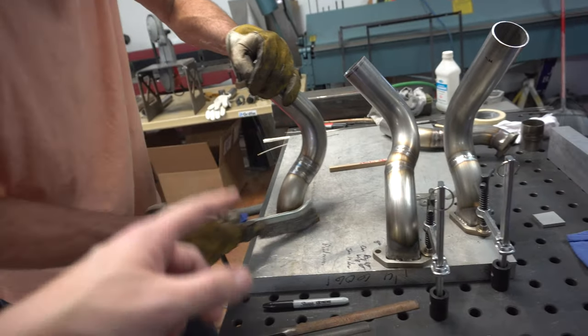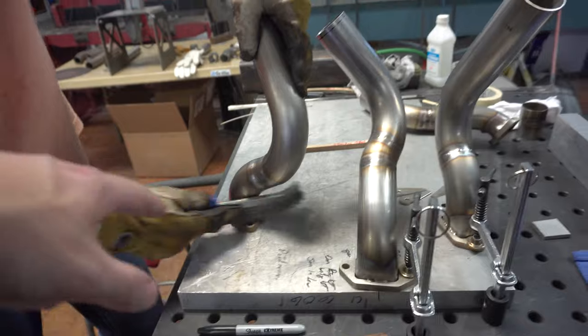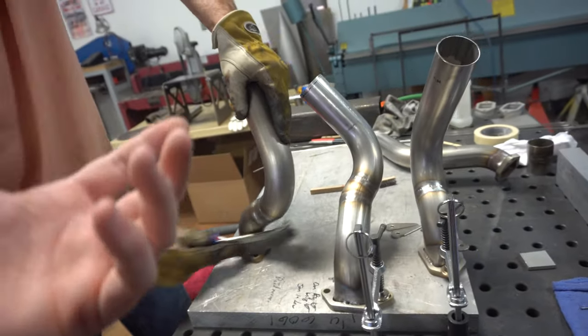Number four is all done. Got them all, all good. Clean them up a little bit, then you can weld them out, and then this header is pretty much done.